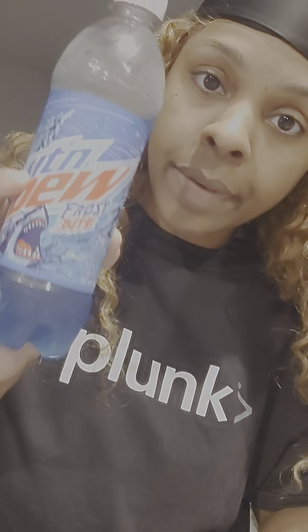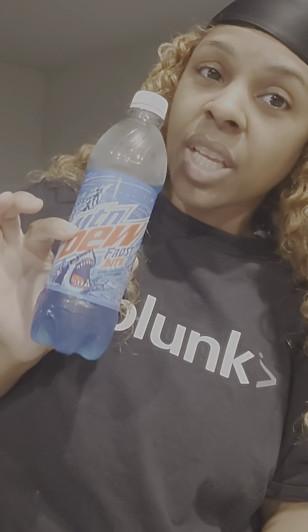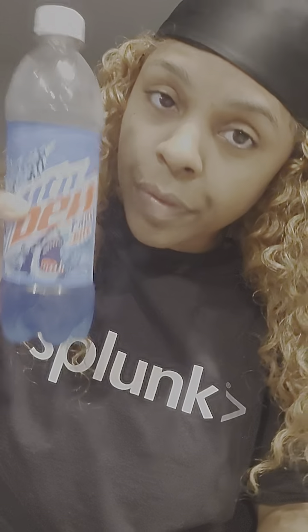Does it taste like something else? Heck yeah, darn skippy it does. It tastes like the ever-so-delicious other blue one — the blue raspberry with the ginseng, my favorite Mountain Dew. They taste almost identical. It just has a slight — and I do mean a slight — deeper blue essence to it, but it's not raspberry. Tastes just like Mountain Dew Voltage, which is the blue raspberry with ginseng. Nothing too spectacular except for the shark.